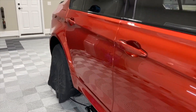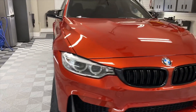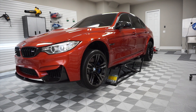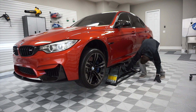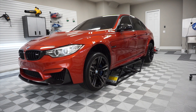All right, so gloss was not a problem before — clarity was what we were going after. Now I think the color looks deeper; it's definitely a touch darker.